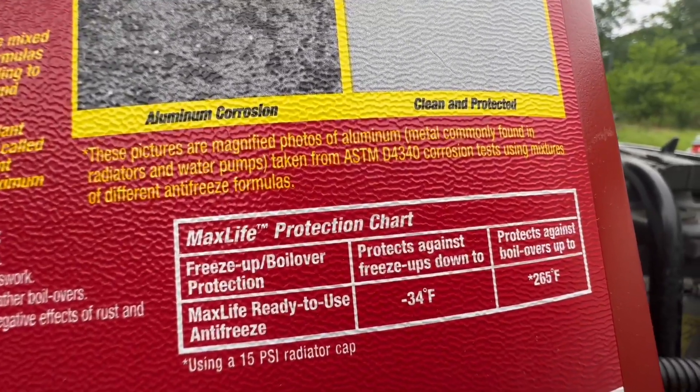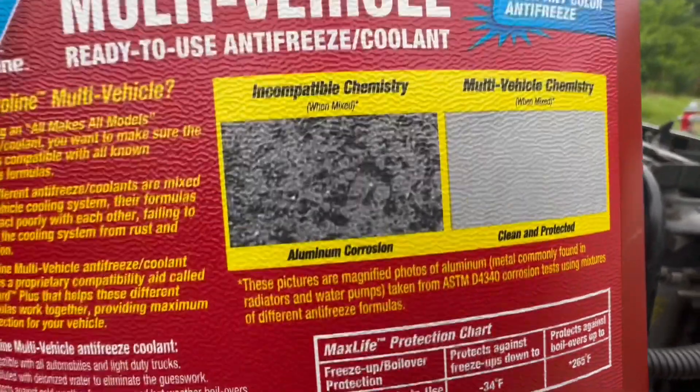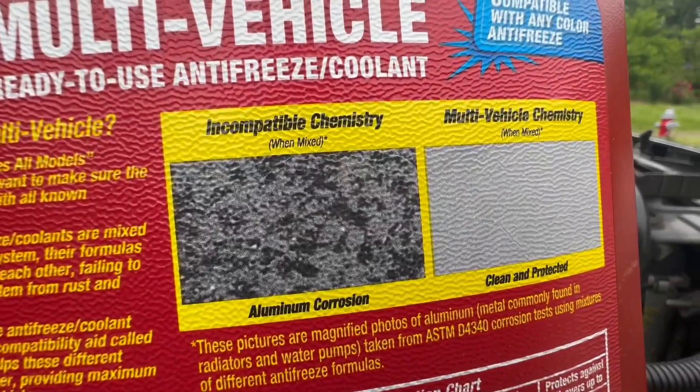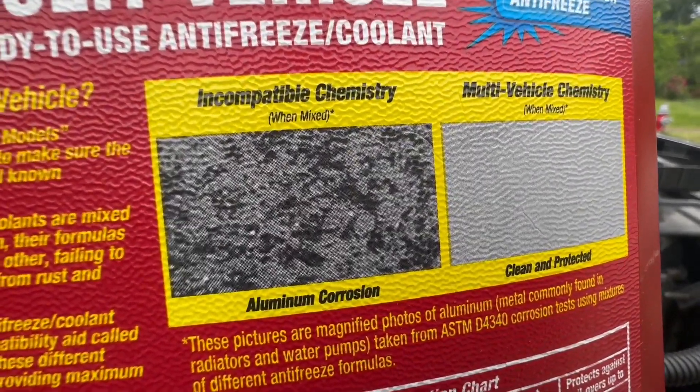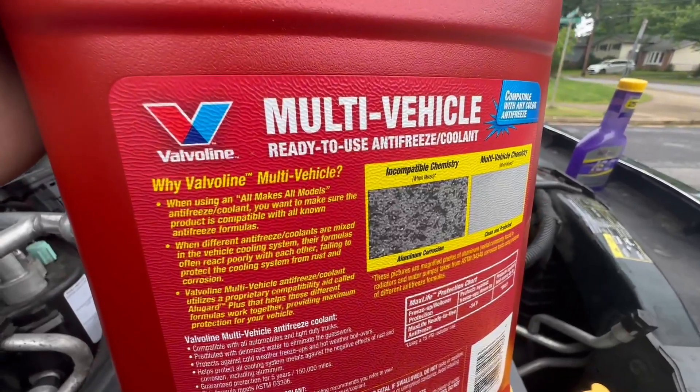It protects down to negative 34 degrees and protects against boil overs up to 265 degrees. The reason why it's compatible with the other antifreeze colors is because of the aluminum corrosion protection. But always double-check to make sure that it's going to work with your situation.